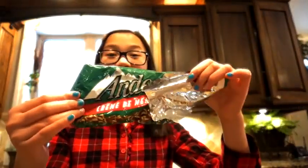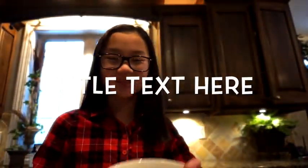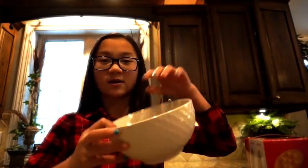So what we did is we put these Andes mints into a bowl — you can't really tell — and then we just have some Ritz crackers. What you want to do is first melt the Andes mints in the microwave, so I'm gonna go do that.